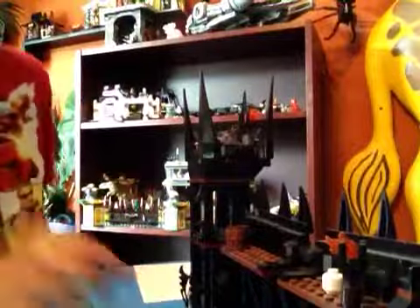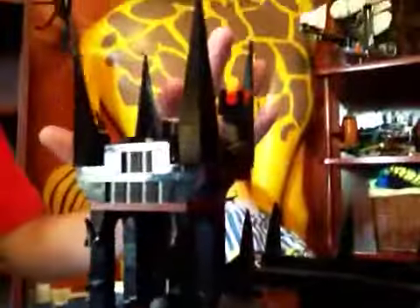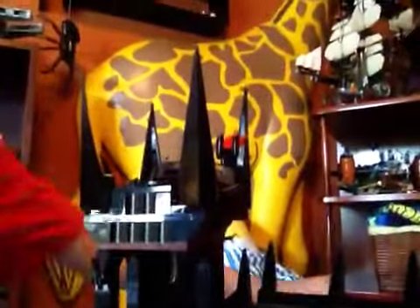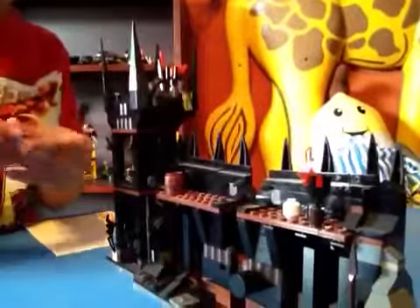It has some cool little details up here, like a skeleton head, a bottle, and a barrel. And then it has this catapult up here that I can shoot — there, you can easily load it.